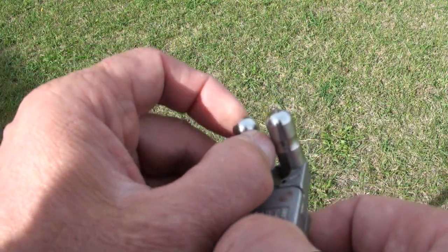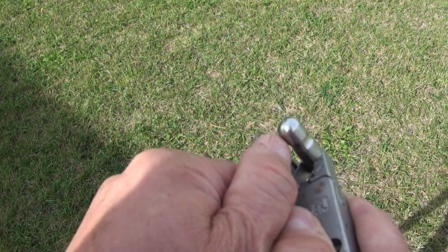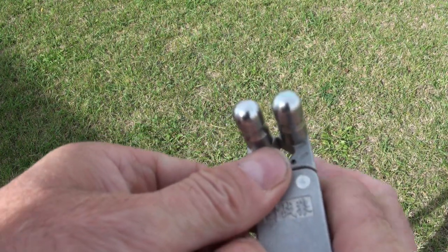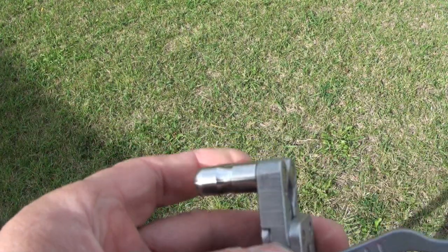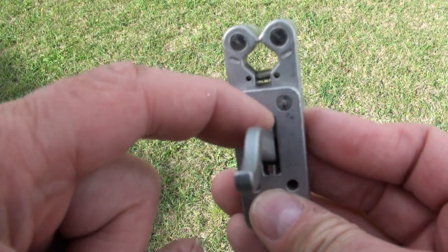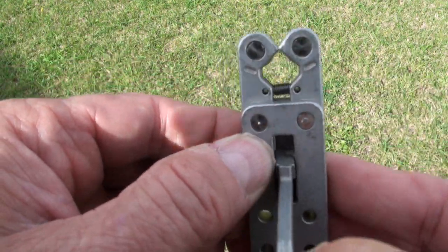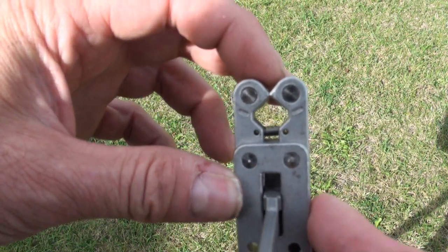Right now these two pieces can't open up — I try putting my thumb between there and they stay closed. I'll pull the trigger and now they can open up. It's actually a very simple and effective design. Look right down where my finger is pointing — I'll pull the trigger back and now I can open these pieces.